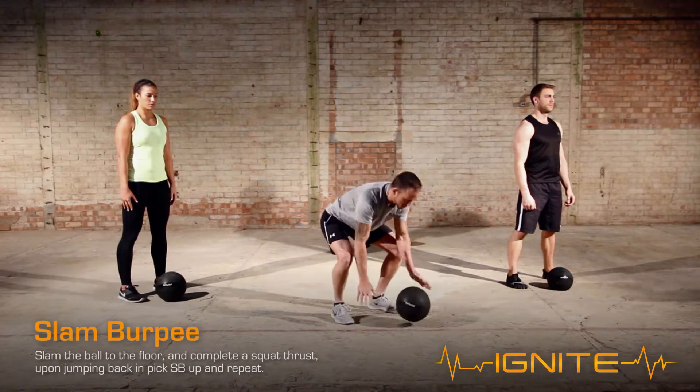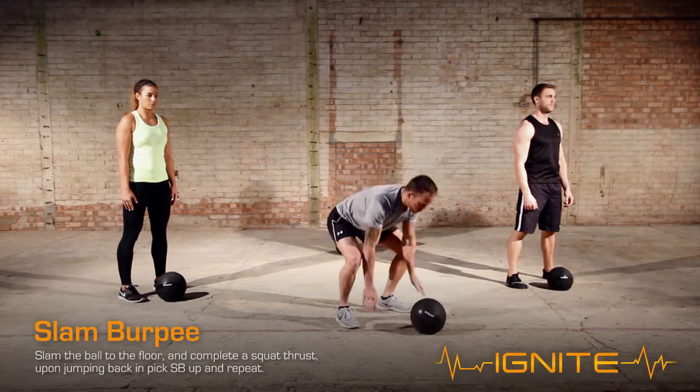Slam the ball to the floor and complete a squat thrust. Upon jumping back in, pick the slam ball up and repeat.